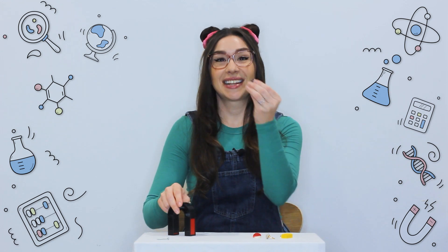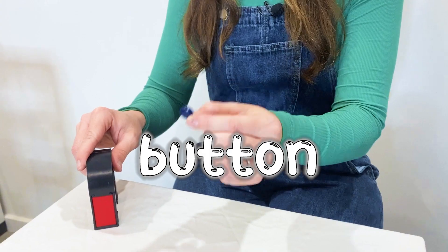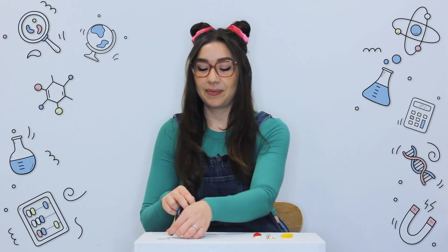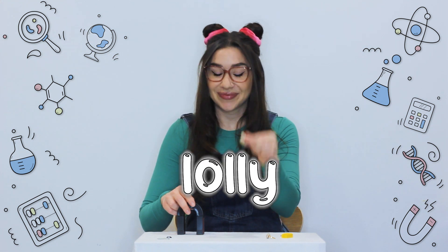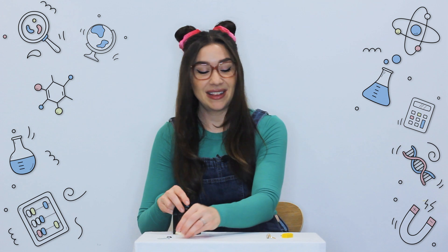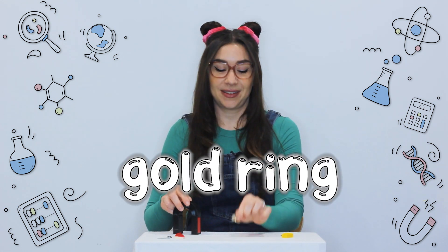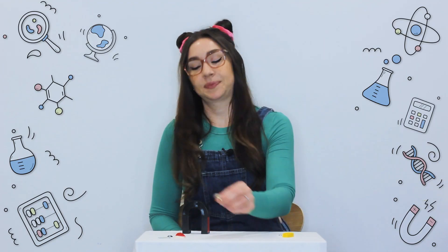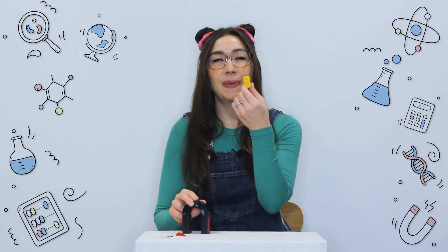We've got a button — nothing happening there. We've got a lolly — nothing happening there. We've got a gold ring — nothing happening there. A piece of Lego.